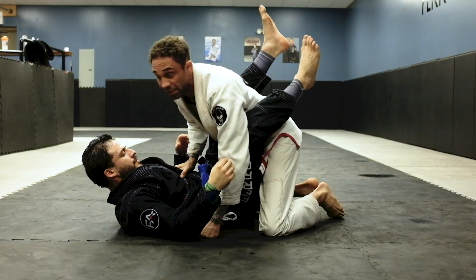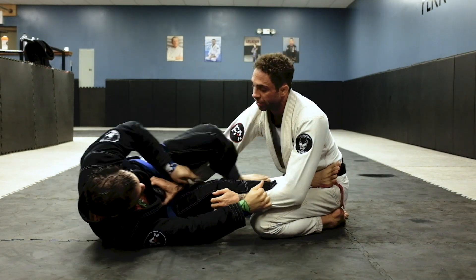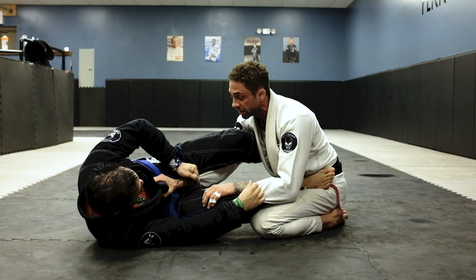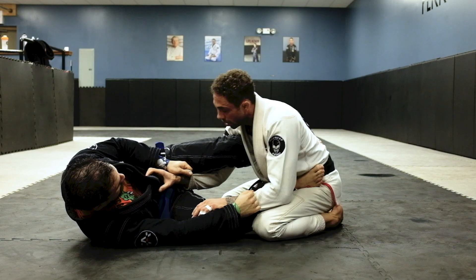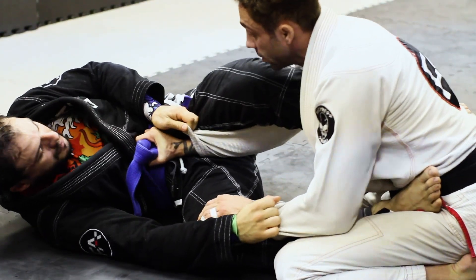He's going to start out in the lasso position. I cannot keep my hand just on his gi like this — if he pulls me, he's going to pull me forward and I have nowhere to stop it. I want to put my hand on the belt so when he tries to pull me in, it's stopping.